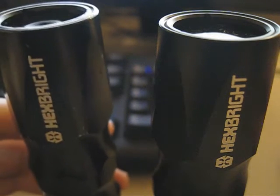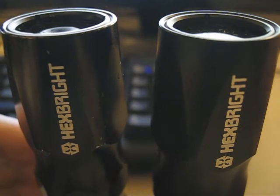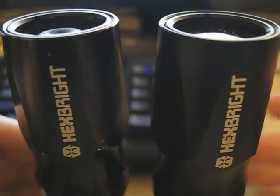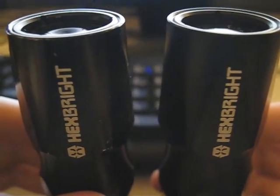I bought one of the very first models back in December — I got it like mid-December — and I just barely purchased a new one nine months later. So let's see what differences we have between the two.